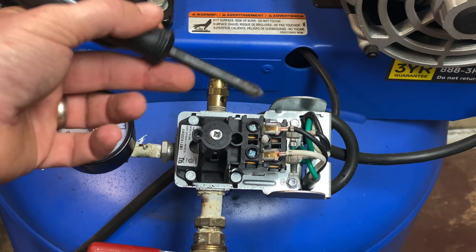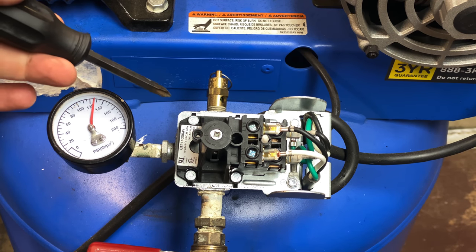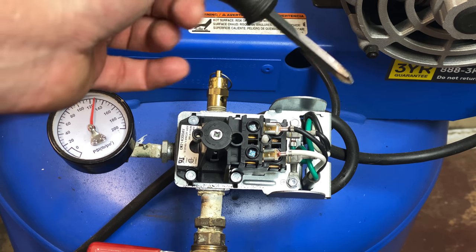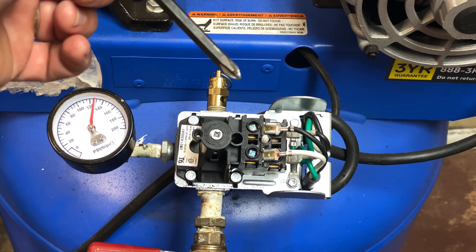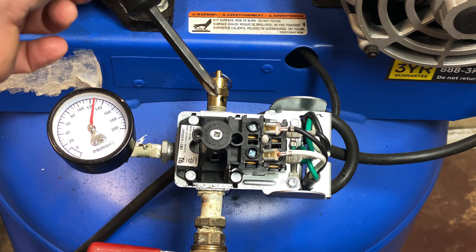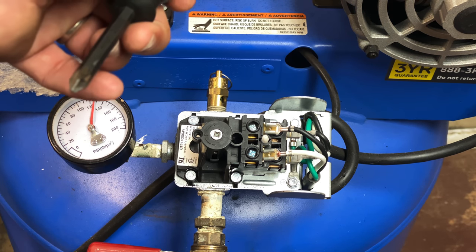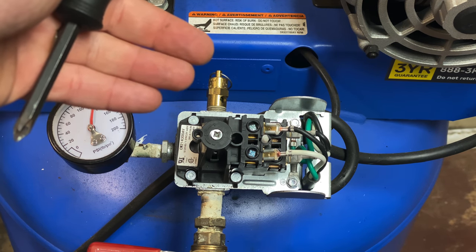Once you do that, you've voided the warranty. Some other pressure switches may have an additional adjustment screw inside. That second screw adjusts the air pressure range between the cut-in and cut-out — like if you want them 20 PSI apart or 30 PSI apart. You'll mainly see pressure switches like that on more professional commercial-grade compressors. This one is a prosumer-grade compressor — kind of middle-of-the-road between homeowner and professional use.